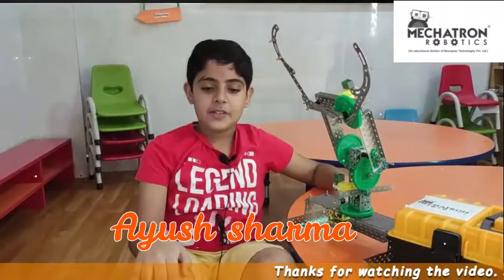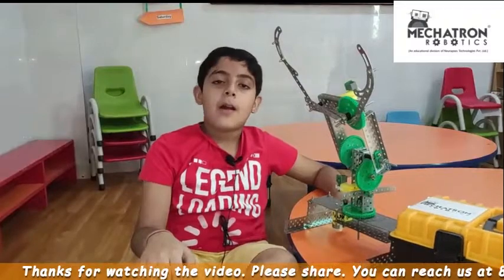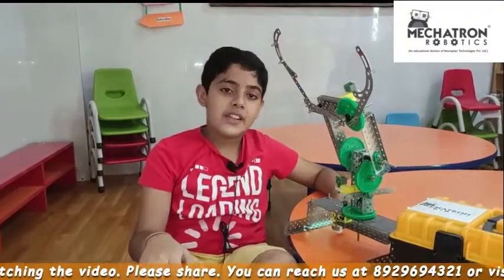Hello friends and my dear teachers. My name is Ayush. I study in grade 5. My age is 10 years old.